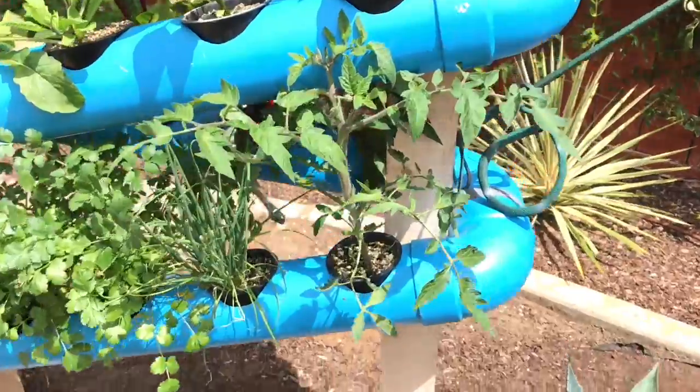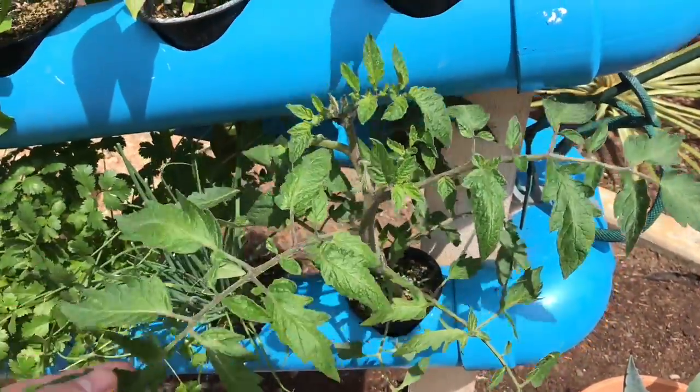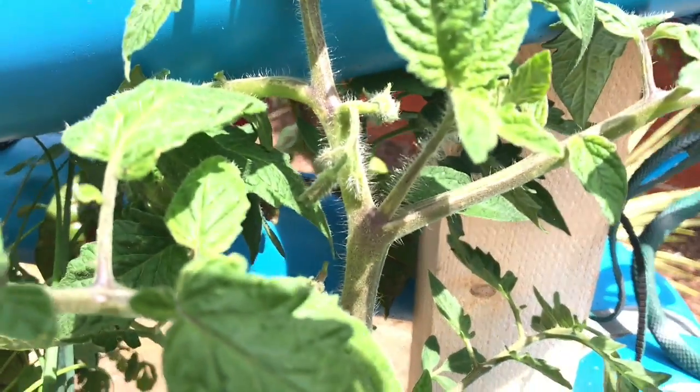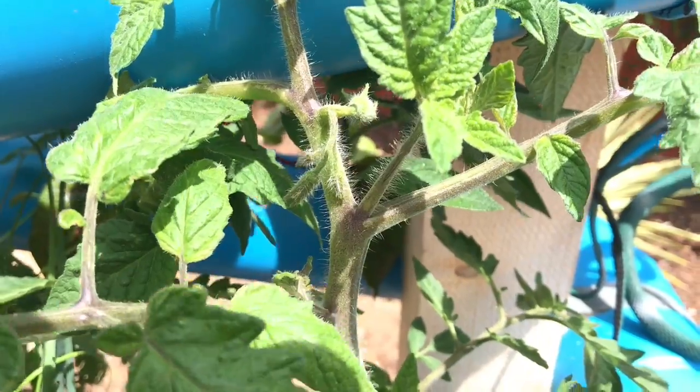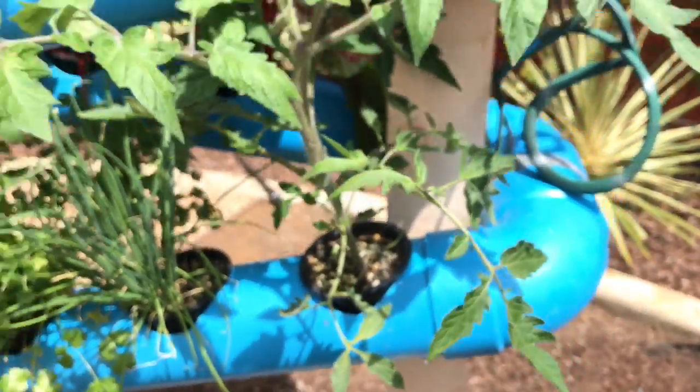That way it's not blocking any of the sunlight. As you guys know — those of you who grew with us last year — these tomato plants get huge. You can already see, if I can focus here, those flowers coming in. Those are gonna open up and be our first tomatoes. So excited about those. And our cilantro — we're still using a lot of our cilantro.